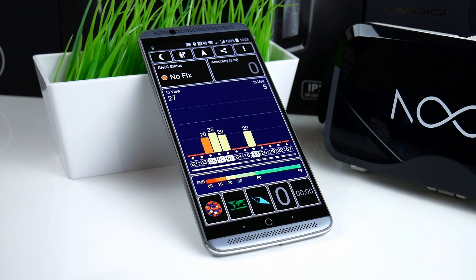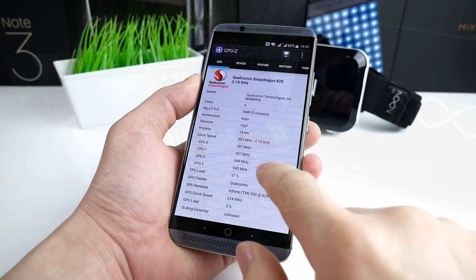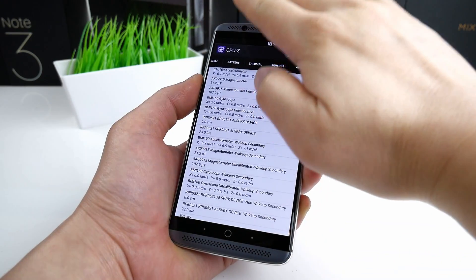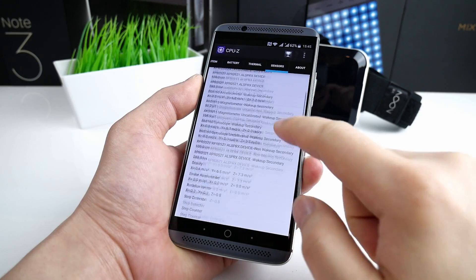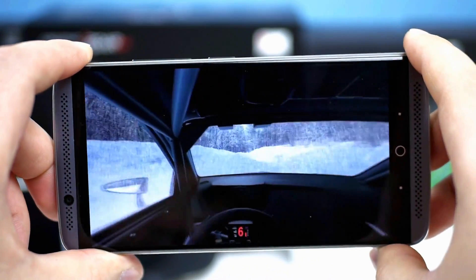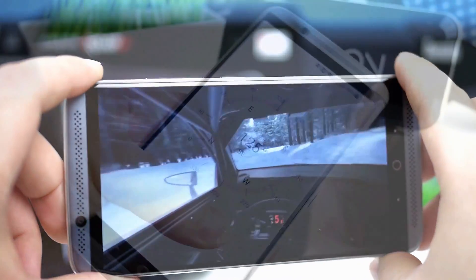Regarding the GPS, the lock and fix is fast and it has support for multiple signals. The reception and accuracy is what I would call average. I have used it two times as navigation in my car and it worked okay. As for the sensors, it has tons of built-in sensors including gyroscope, e-compass, accelerometer and proximity sensor, which all work perfectly — meaning 360 VR YouTube and compass will work flawlessly.